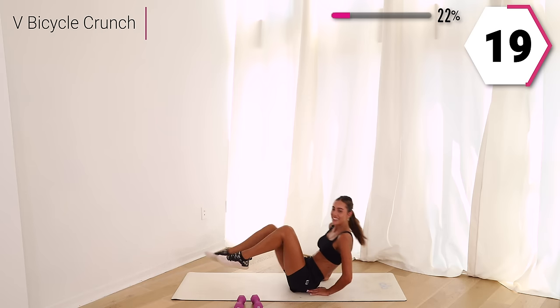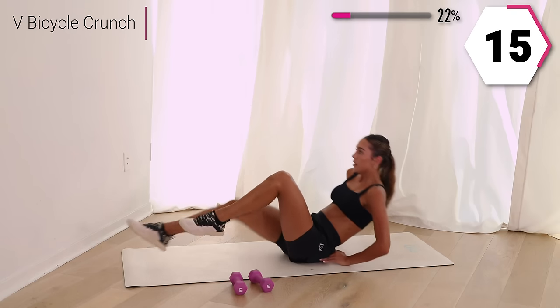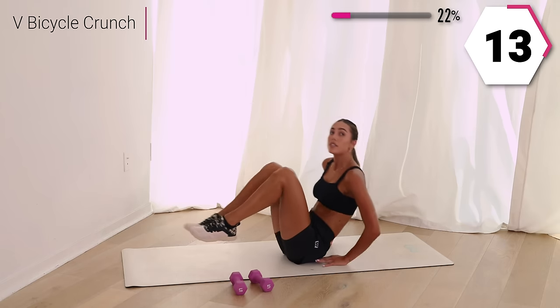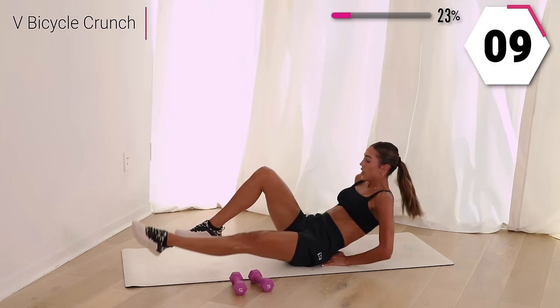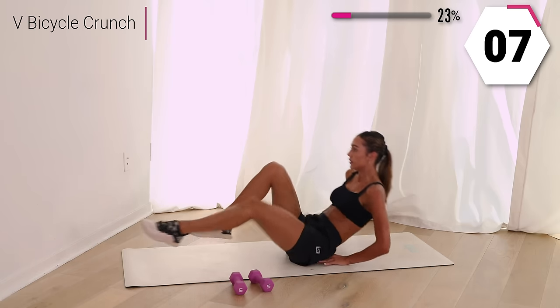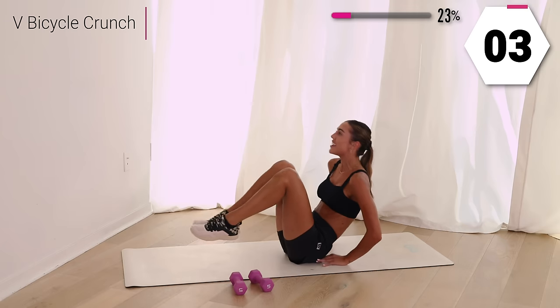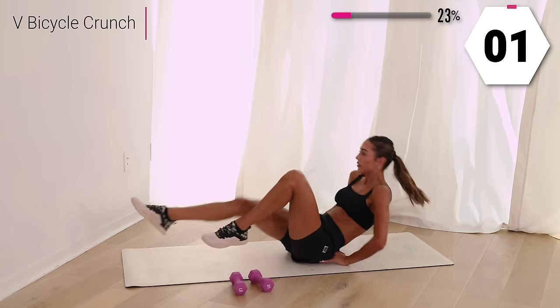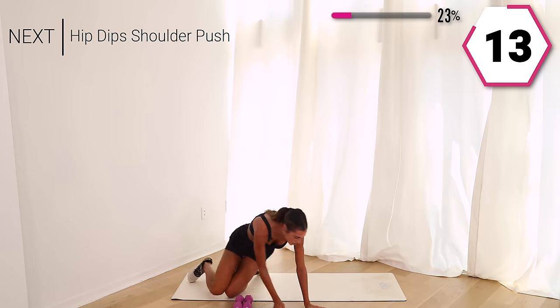Right here, so good. The best thing — I don't want you to stop moving, I would rather you modify. You got just 10 minutes left. Let's do this, keep it up.